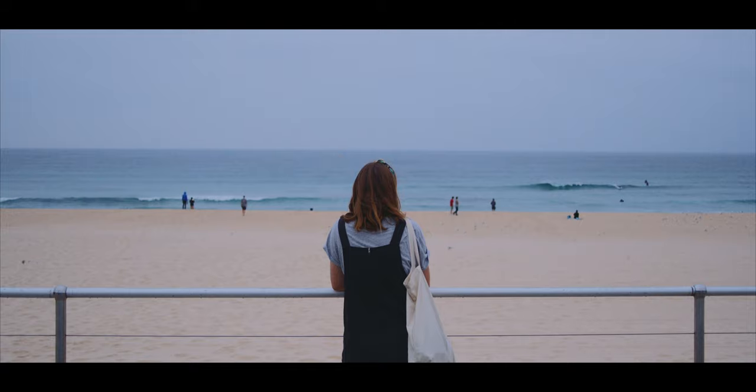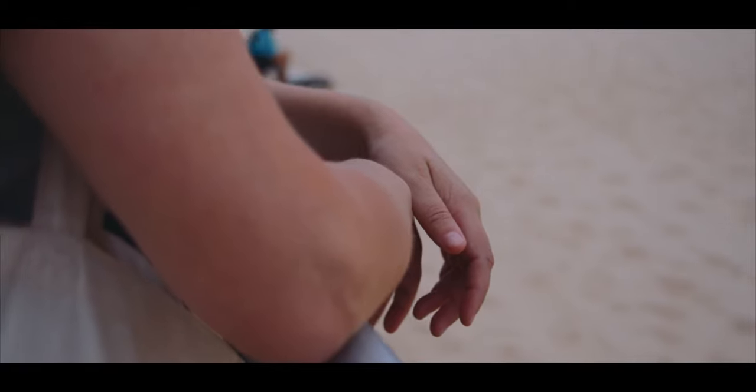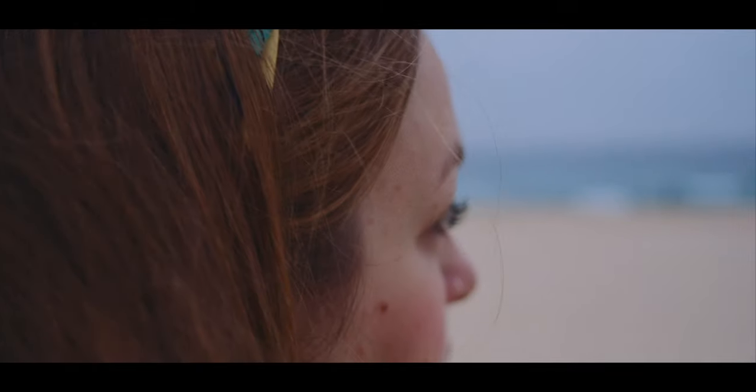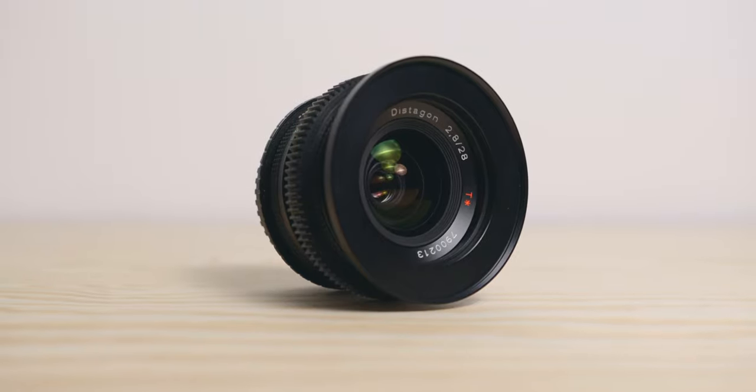This video is sponsored by Artlist. Hey guys, Flo from Afterlens here. I'm a French Australian filmmaker, based in the French Alps, and today we're talking gear — and more specifically lenses, and my favourite one: the Contax Zeiss 28mm 2.8.